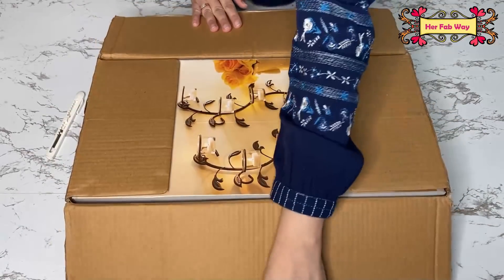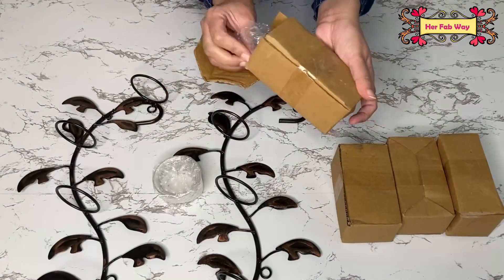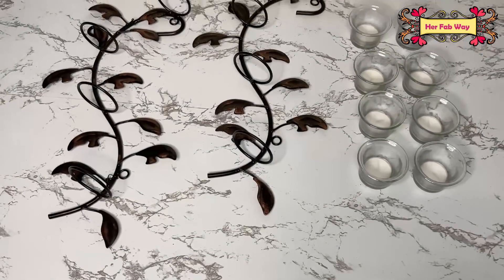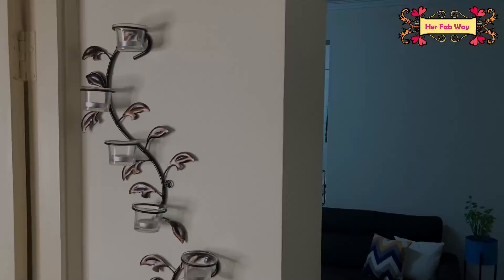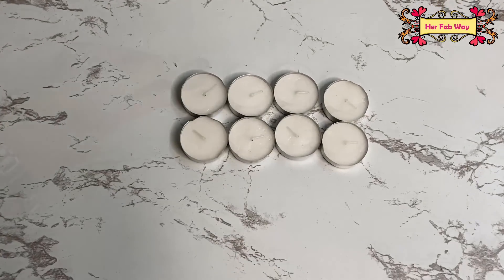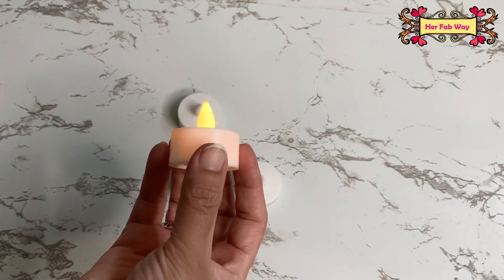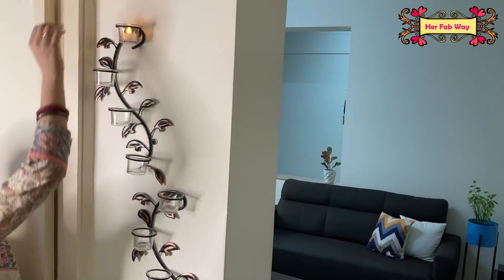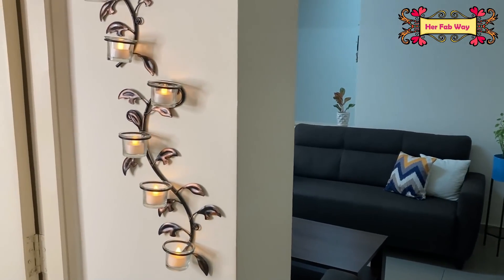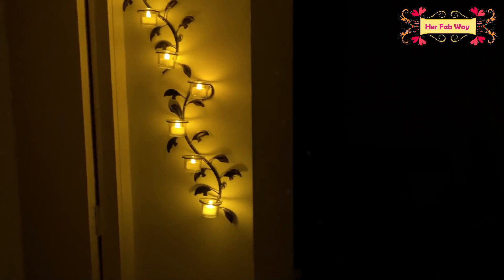Moving on to the next product — this is a wall hanging tea light holder. You get two wall sconces, eight glass candle holders, and eight tea light candles. I have also wall-mounted this and it looks just gorgeous. I am using LED tea lights here which make a natural look. Its rustic finish looks very graceful, and it looks even more beautiful at night.